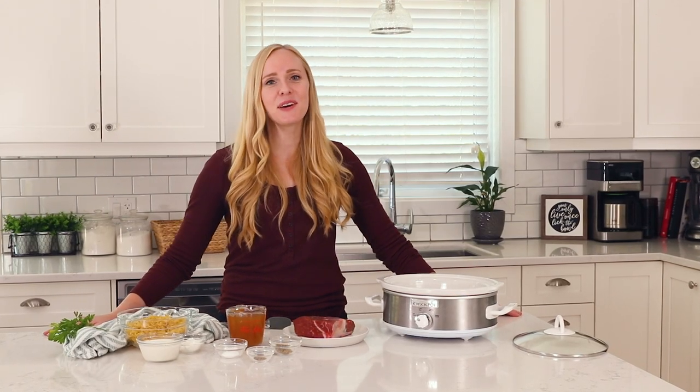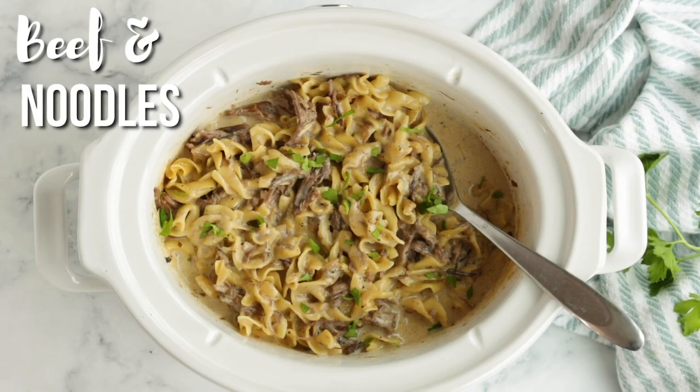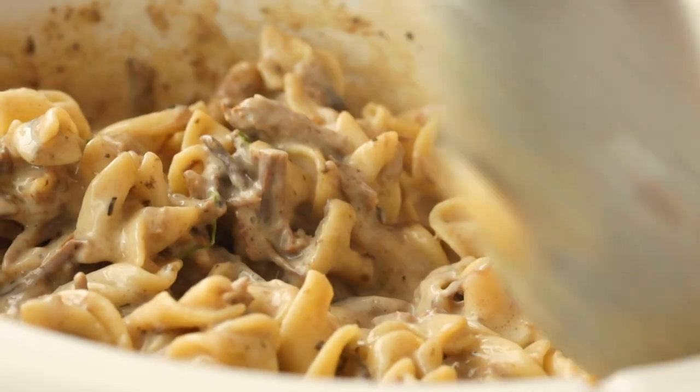Today's six ingredient slow cooker supper is creamy beef and noodles. It is so cozy and you are not going to believe how quickly it comes together.